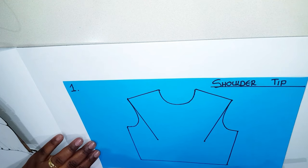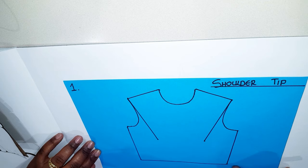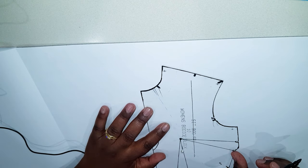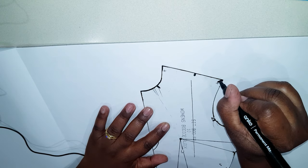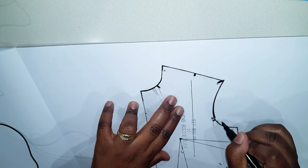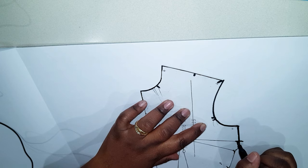So this is style number one — we're going to be moving both darts to the shoulder tip. First thing we do is place the pin on the bust point; this will allow us to pivot the pattern around. Then you have to choose where you want to send your dart, which is the shoulder tip in our case. It doesn't matter which direction you take — clockwise or anti-clockwise — to pivot these darts. For this first one I'm going to go clockwise. Trace the armhole, press the side seam until you get to the first leg of the bust dart.